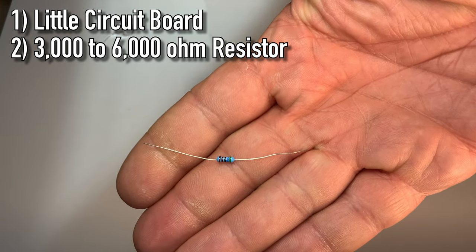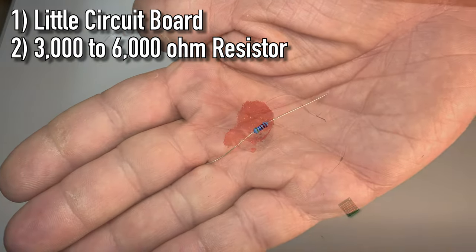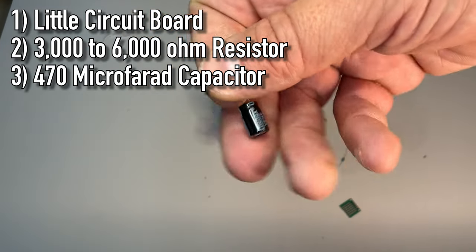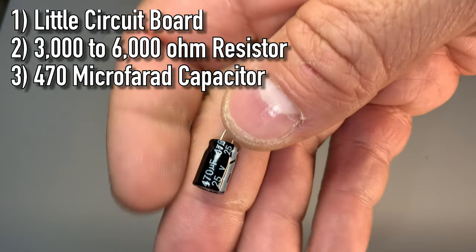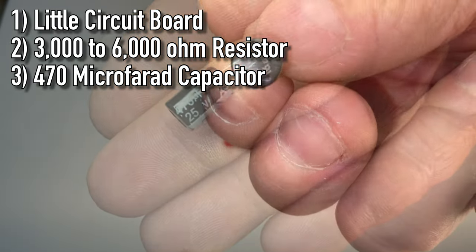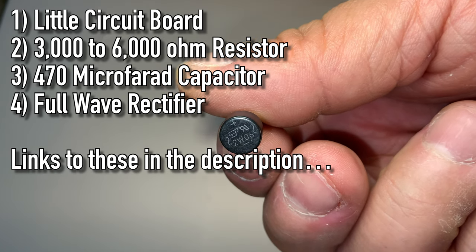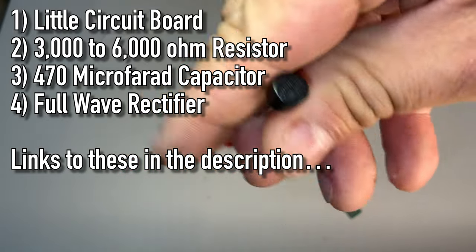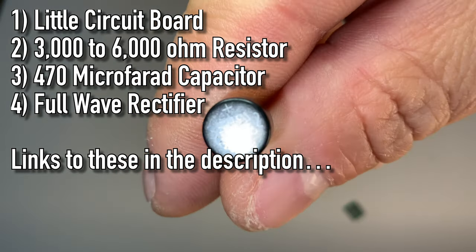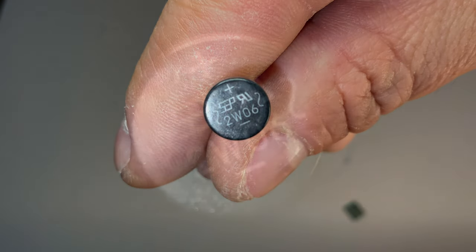So now that the black wire is negative and the white one is positive, I'm going to use anywhere from a 3000 to 6000 ohm resistor — I finally decided on a 3600 ohm resistor. I'm going to use a 470 microfarad capacitor and I will also need a full wave rectifier. Those are the things you're going to need to get this to work. The rectifier is going to be the thing that allows us to convert track power into the power that this thing needs.